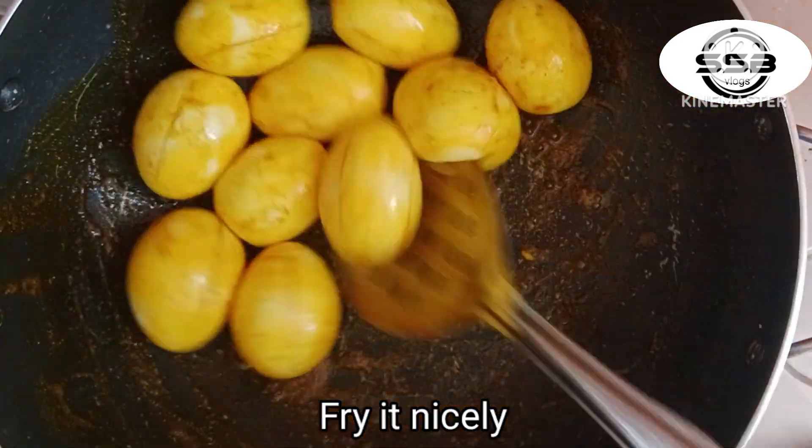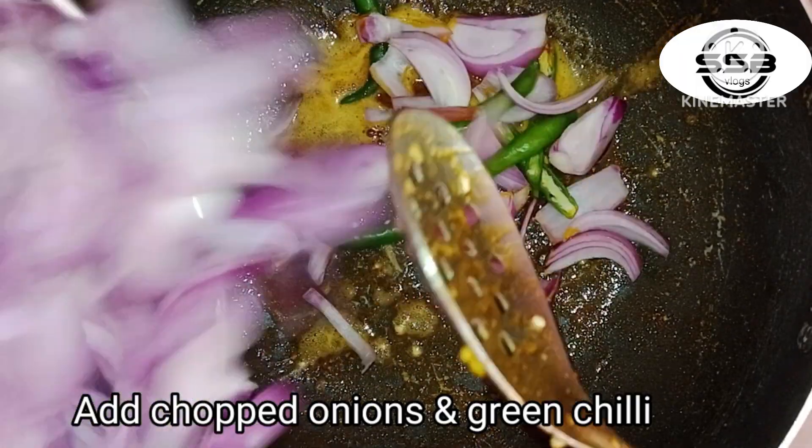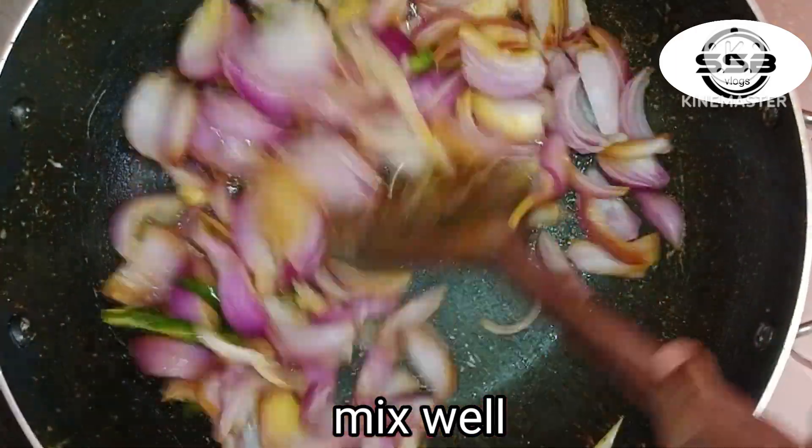We are going to fry the kimchi until crispy. Then fry the peeled leaves, put in fresh garlic, and add the mustard seeds and garlic seeds in the oil.